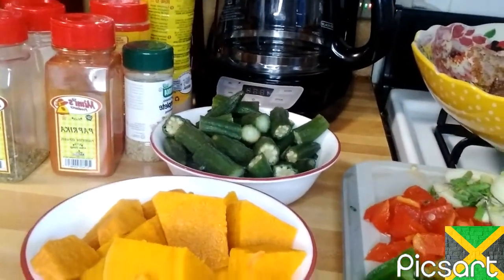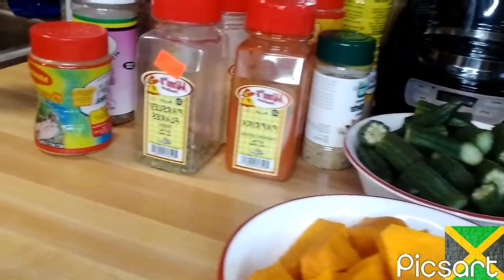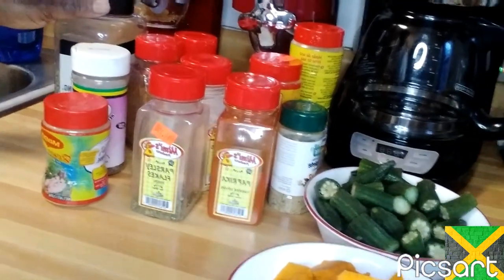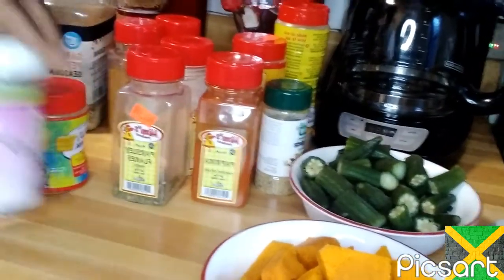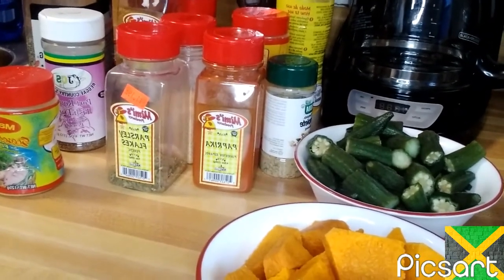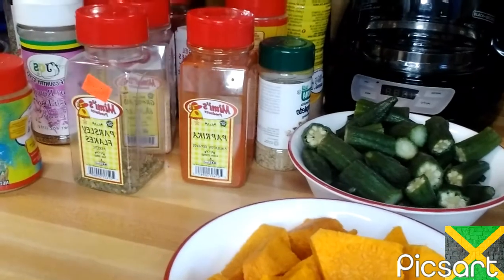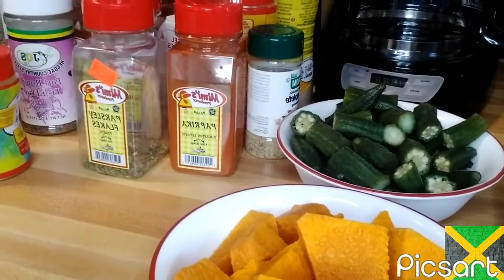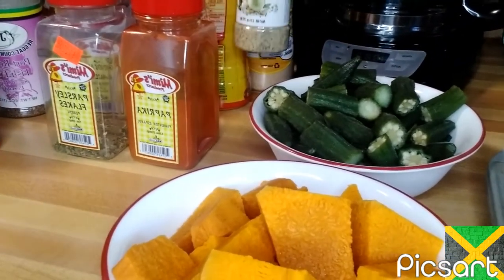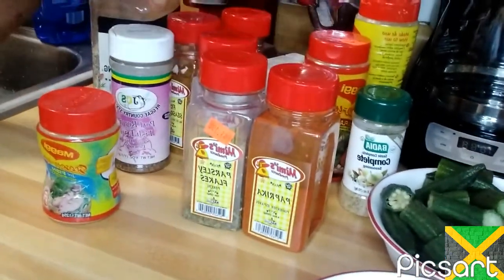These are the seasonings that I use: my garlic, garlic pepper. I don't know if you've seen it guys, because I hold the camera. Garlic pepper, JCS fish seasoning, Maggi fish seasoning, fish seasoning, lemon pepper, black pepper, garlic powder, parsley, paprika, complete seasoning, Maggi chicken seasoning, Maggi all purpose. So these are the seasonings that I use.